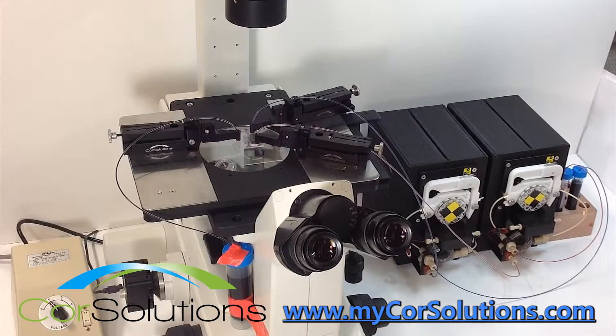To learn more about the applications of the PeriWave pump, please click the link in the description below or visit www.MyCoreSolutions.com.